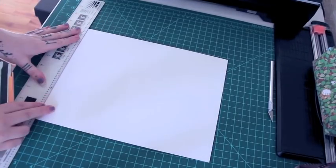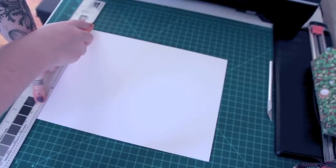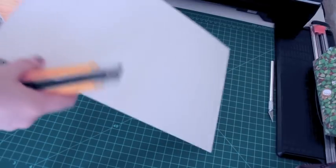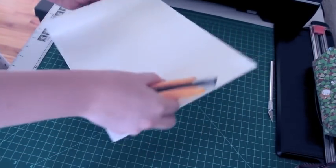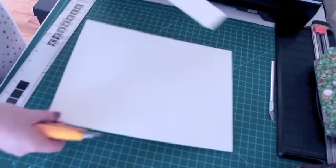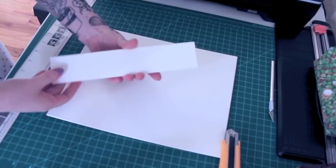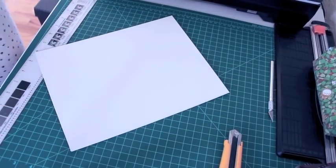I line it up, hold the ruler down really hard, and then cut. Then bend it back and sometimes it snaps off — if not, go over the back of it. I'm not sure what to use the leftover bits for — I have a ton of them now. I don't like throwing things out, so if you guys have any ideas what I could do with those — like making rulers out of them or making art on them — let me know.